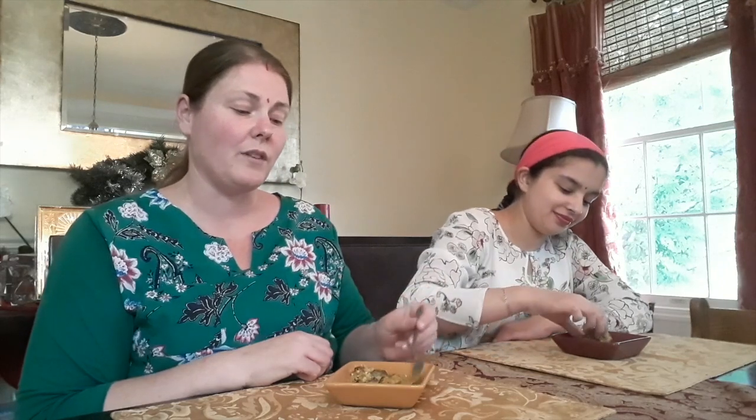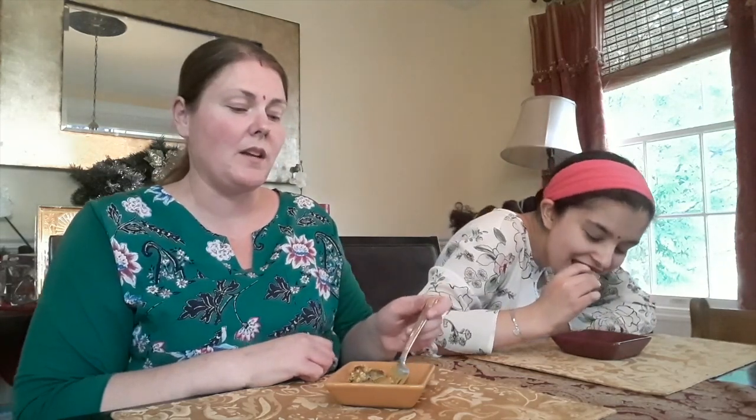But now Anjali and I are going to try it. Noah's napping and Jaden won't touch this — not at all. He doesn't even eat rice. So surprising, an Indian boy that doesn't eat rice. But Anjali and I are going to try this lovely dish. She's going to eat it the proper Indian way, but I'm going to use a fork.